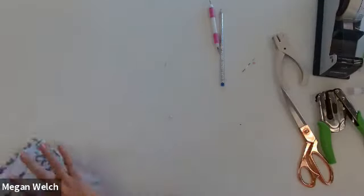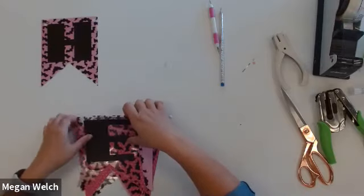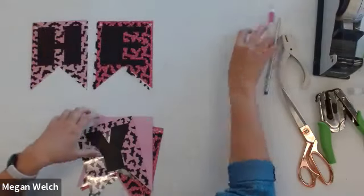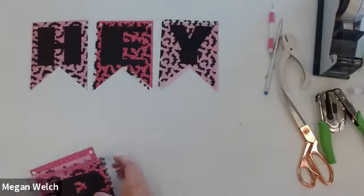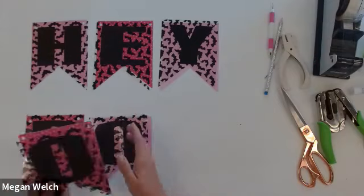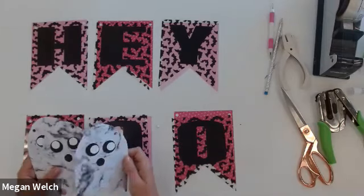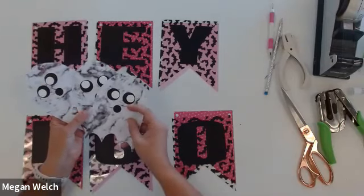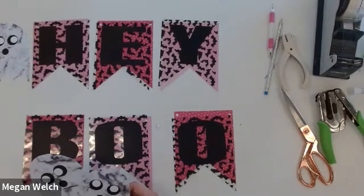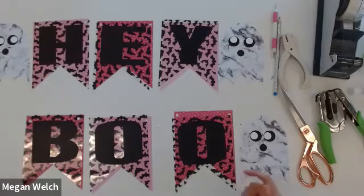All right, we are like 90% done. I'm going to lay this out vertically because if I do it horizontally it goes off camera. So you can see — we're basically at the point where we're going to string our banner, and our ghosts are going to go between things. You remember how I made my ghost look directionally — one is looking right toward Hey, my one looking up is going to go in the middle, and my one looking left is going to go at the end. So he's watching the other ghosts.